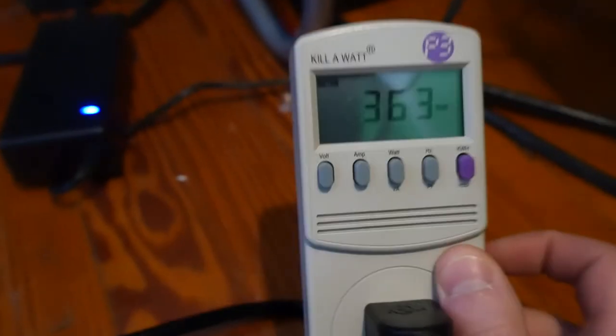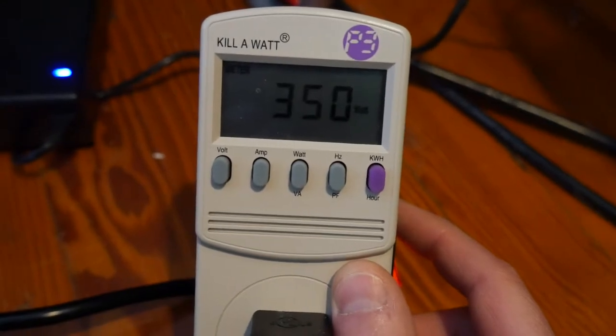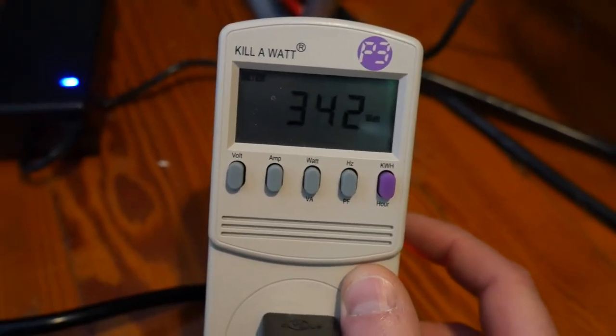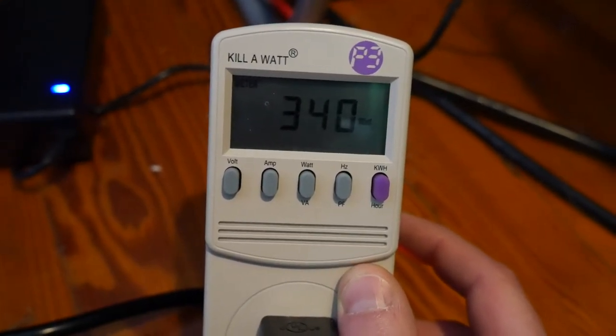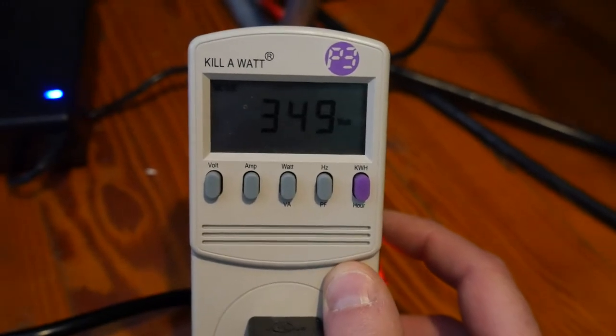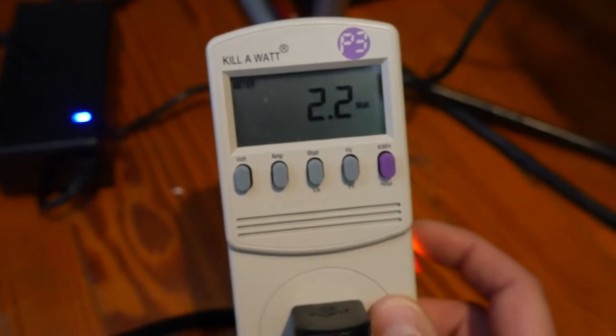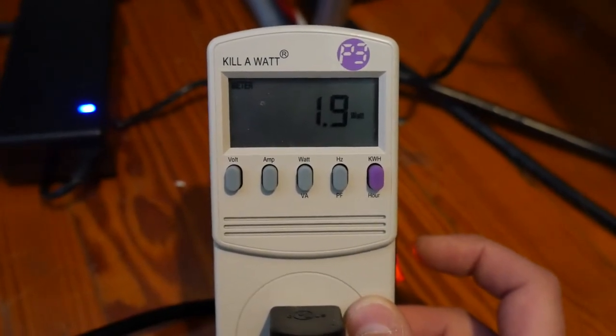Let's set it to 60 degrees so it turns off and just runs the blower, because right now it's producing heat. I'm curious to see the watts when it's just the blower — the blower comes on when the temperature is met, meaning the heating elements turn off. Manually turning it off now — it's just the blower. Even though the fan is still blowing, it's barely using any watts but still pushing out heat.